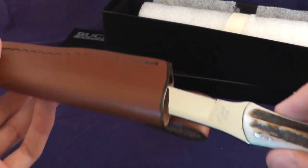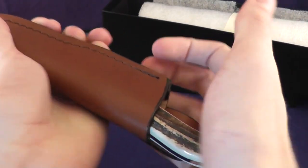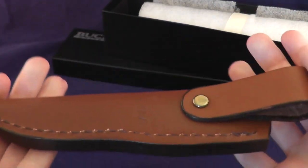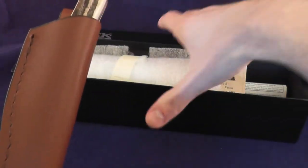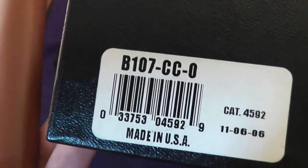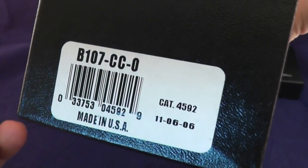It comes in a very nice leather sheath. The model number is 107, which you can see right there. And as you can see, this is a collector's club knife.